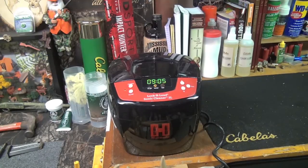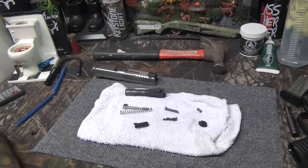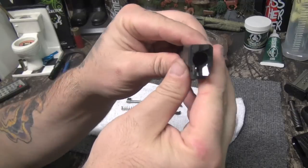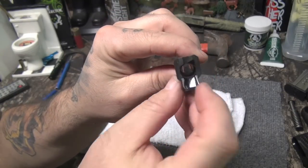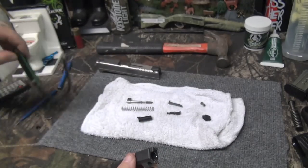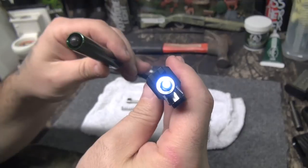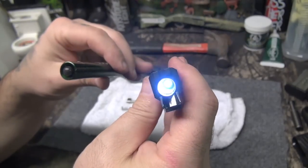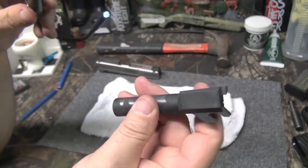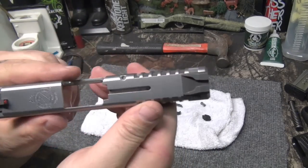All the parts are out of the ultrasonic cleaner now and I'm just going to let everything dry by the pellet stove. Let's take a look at the barrel — that feed ramp is like chrome, and so is the inside. Let me put my bore light so you guys can see how clean this barrel is. It is absolutely spotless now inside — not that it was dirty because I shoot copper plated, but this thing is just incredibly clean.